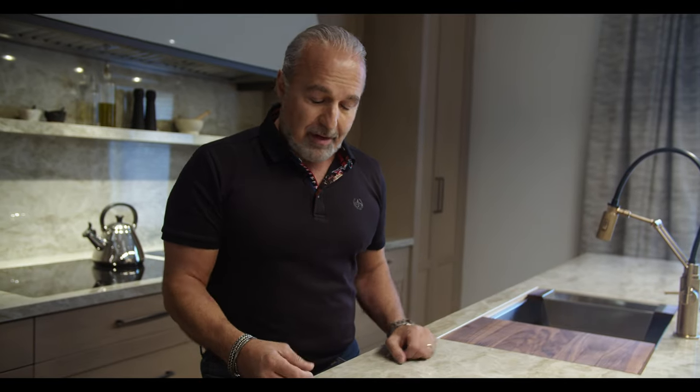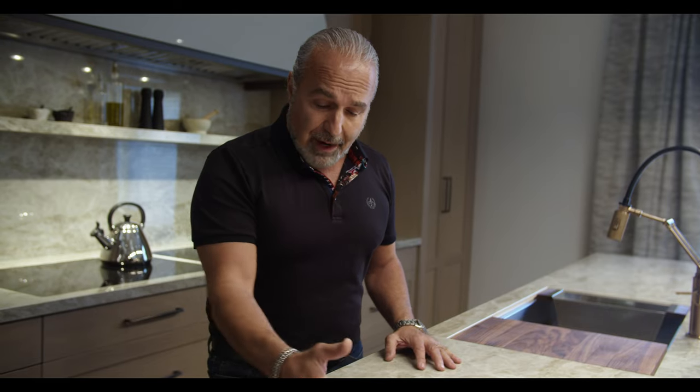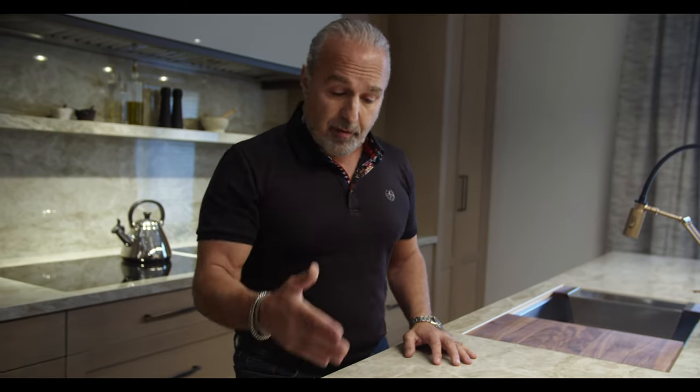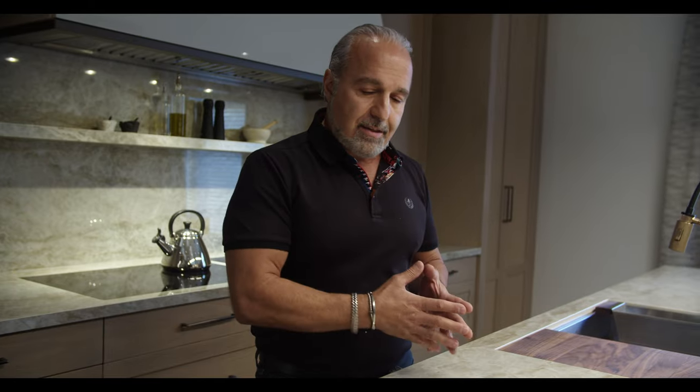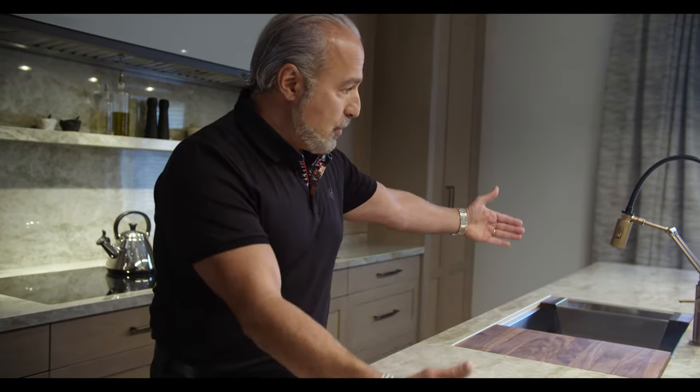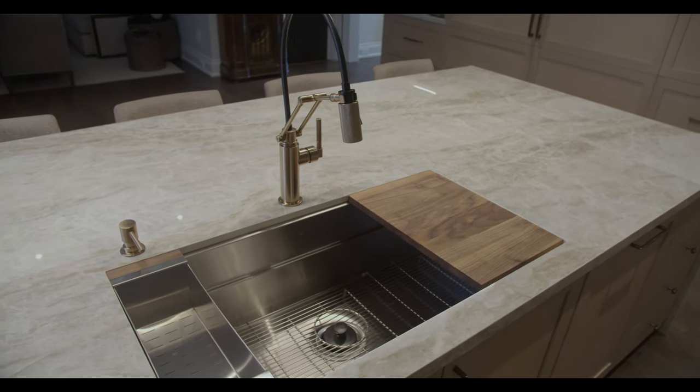Stone Lab did a fantastic job with mitering the corners where it waterfalls and also doing these seams. One thing to note: when you're designing your spaces and your islands, keep in mind the size of the slabs you can get. If you can adjust the cabinetry to avoid seams, do that. In this case it was far too long — we couldn't avoid seams and had to have two. I balanced them on either side and they're hardly visible.